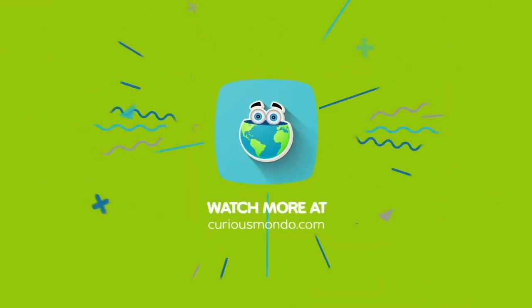Hey, Curious Mondo fans! Thank you for checking out our YouTube channel. Don't forget to subscribe, and also check out the other videos on the channel for some fabulous tips, techniques, and interviews with artists.